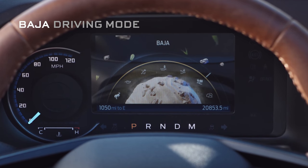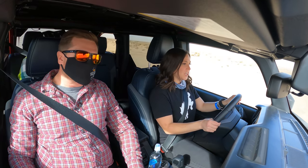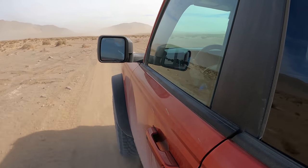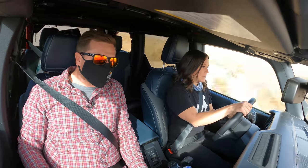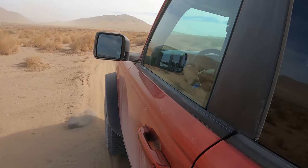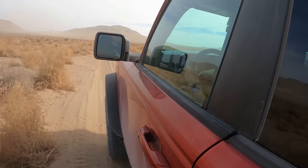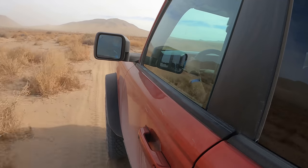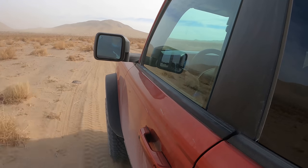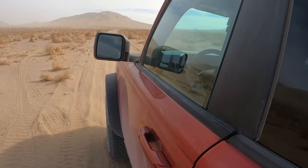I just switched it from normal mode to Baja mode. Baja mode is going to change the shift schedule and give you more feedback in the steering wheel — obviously that's for going faster in the desert. There's also rock crawl mode. For something like sand or snow, which is a low-traction environment, you don't want a ton of tire speed because you'll just sink.